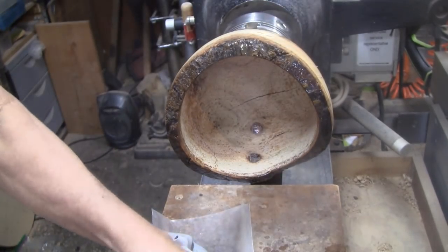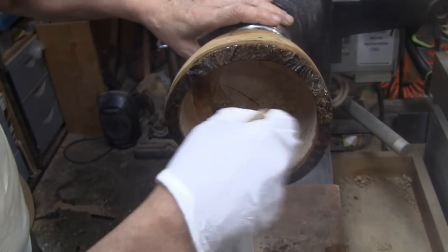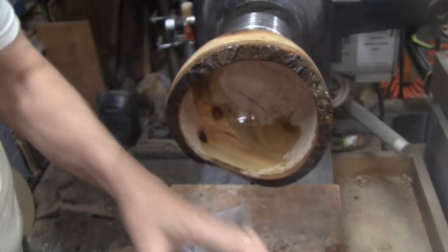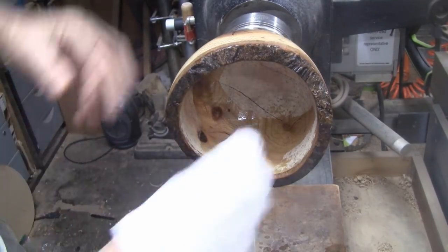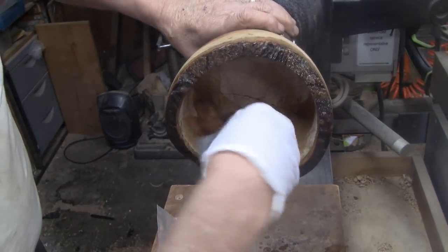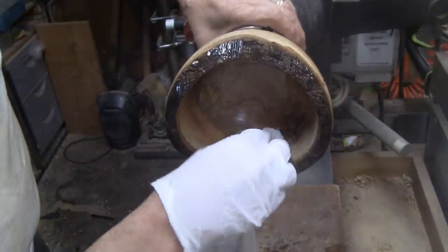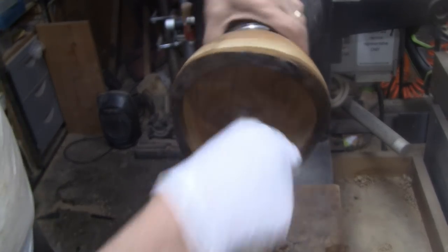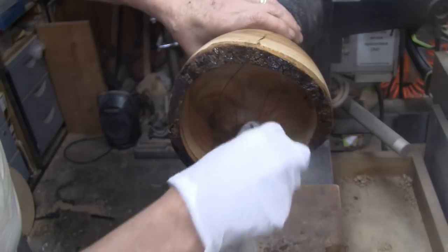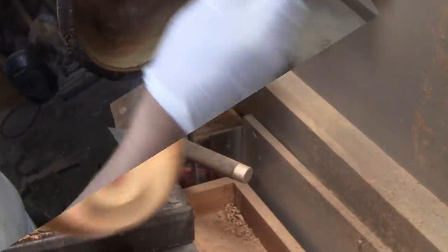I've got some on the inside, so let's go ahead and get a little bit in there and I'll wipe that in. I think this might only take two coats of the sealer and then probably two coats of shellac.